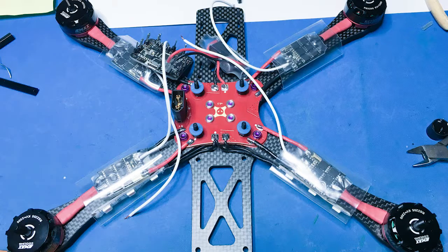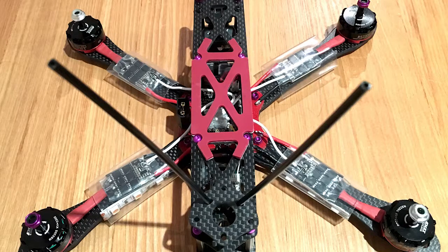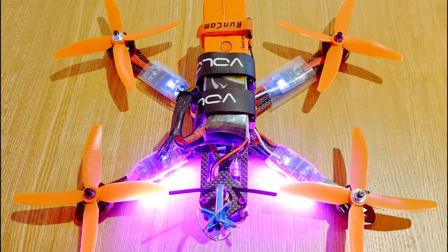Here I'm just about to mount the flight controller to the PDB, and I've used some silicon washers to add a little bit of vibration damping. Here we're almost complete, just about to trim the antennas back and also insert the FPV gear. So here we are all powered up and ready to go.